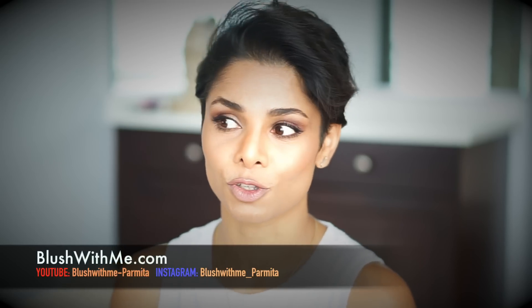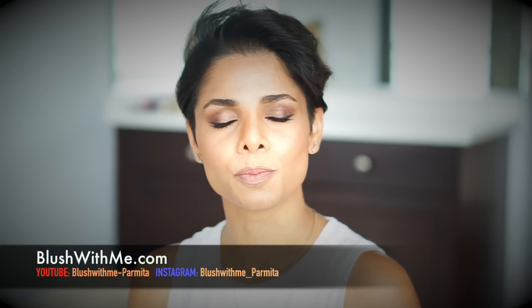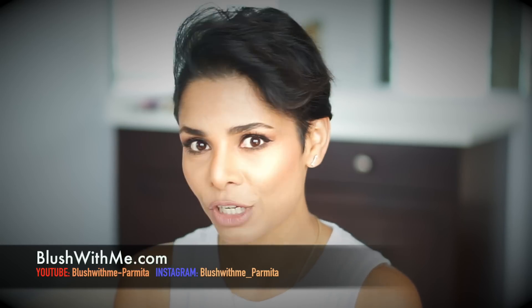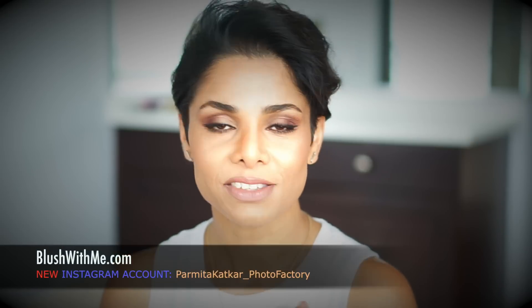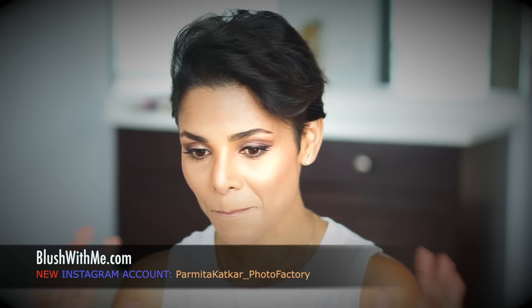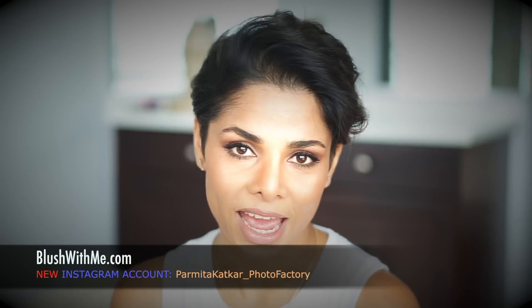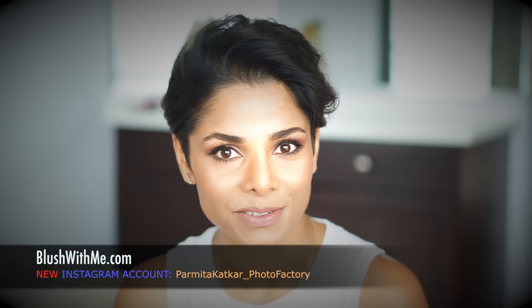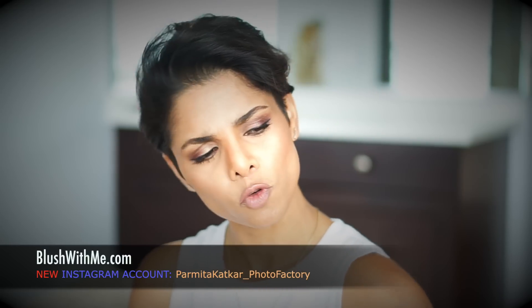If I like someone's photos or videos on Instagram or YouTube, I comment and hit the like button — I let them know I appreciate what they did. This is how I connect with people, and I hope you'll connect with me too. Follow my Instagram account: parmintakaatkar underscore photo factory — it's my personal pictures showing how you can add variety to your selfies and self-portraits.